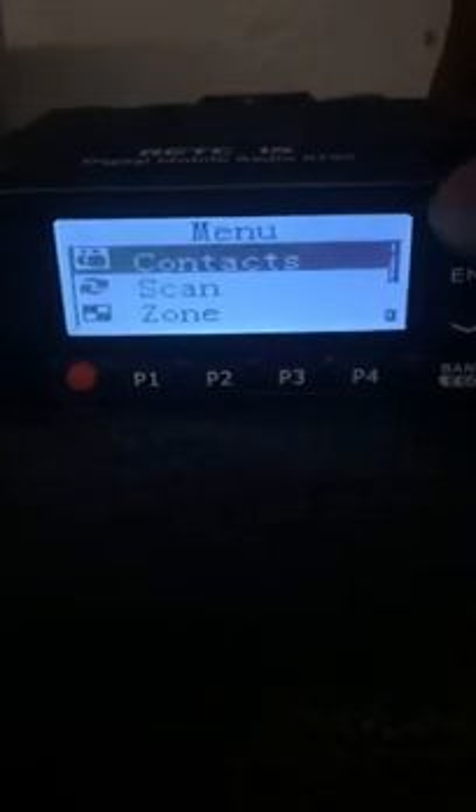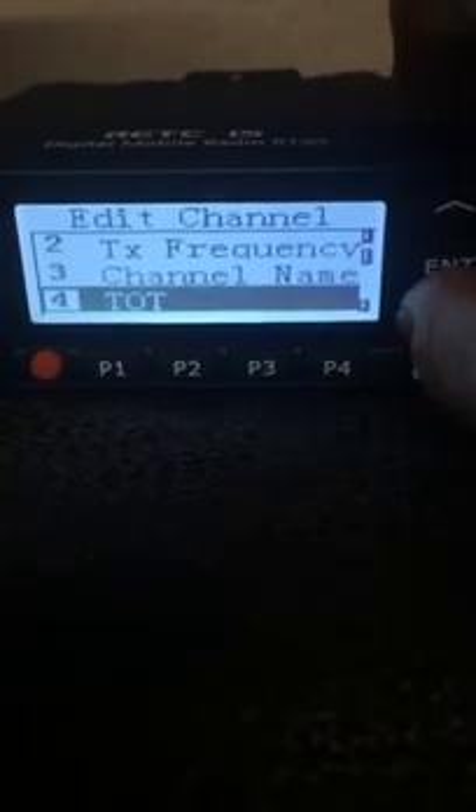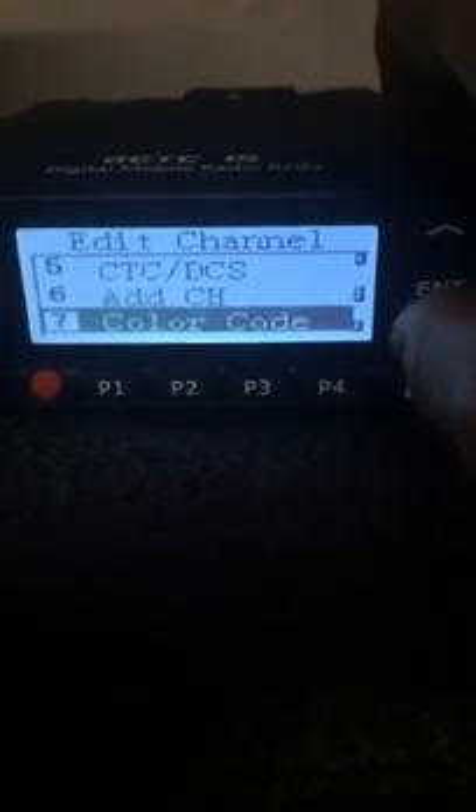what you can do is go into the menu, under Utilities and then Program Radio. In here you have the ability to set the receive and transmit frequencies, set up the channel name, timeouts, CTCSS, DCS if you're on analogue, and add the channel so you can basically program it directly in.